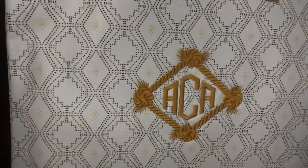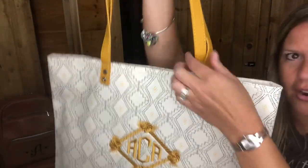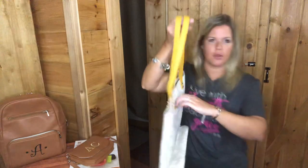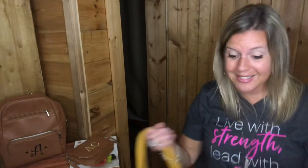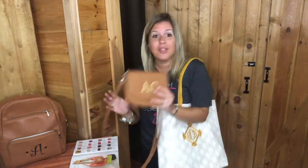If you get the boutique backpack with personalization, that qualifies you to get something for half price — so you could choose the convertible belt bag at half price. Just note that if you choose a sale item as your half-price item, it would be half the original price. You might also want to pair this with the Around Town Tote in that dotted geo pebble print — it's so pretty in the marigold thread. It's a great classic bag for work or out on the town.